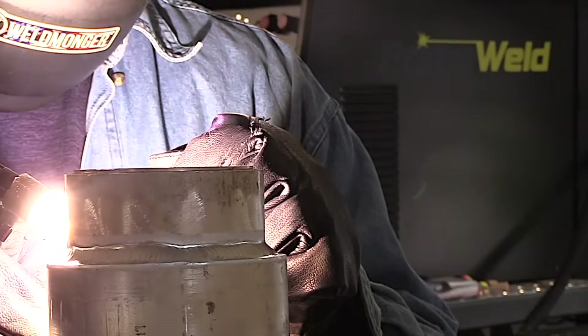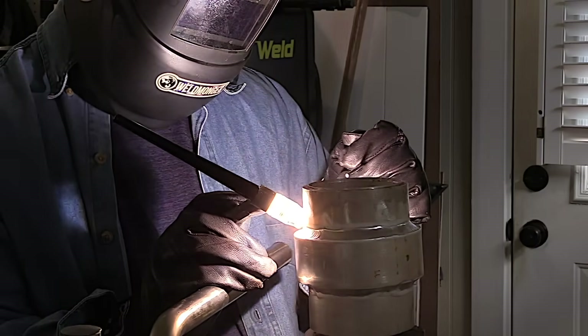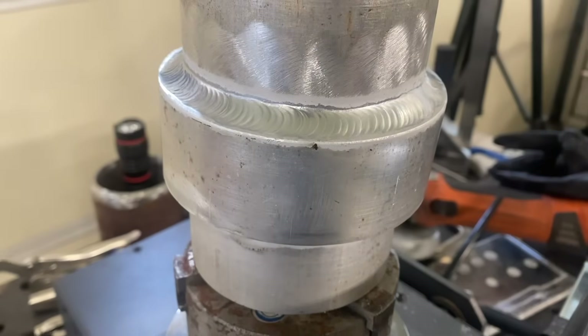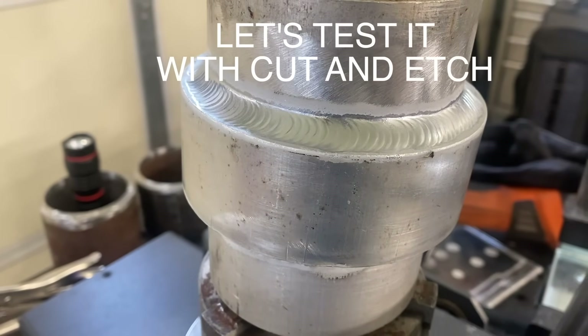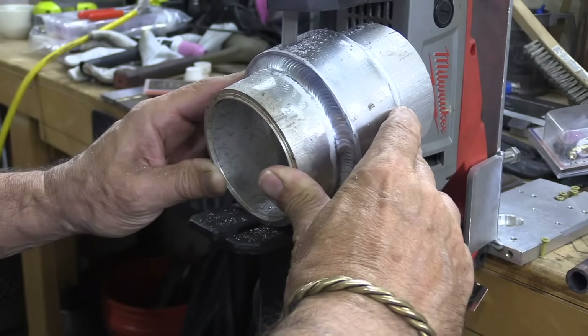We're almost to the point where we wrap this thing up and test it. At the end of this weld I'm tapering amperage as I add a little extra filler, move the arc around, swirl it, and taper off the amperage. I didn't catch that on camera, but that's a topic for another video. Looks okay — let's test it.